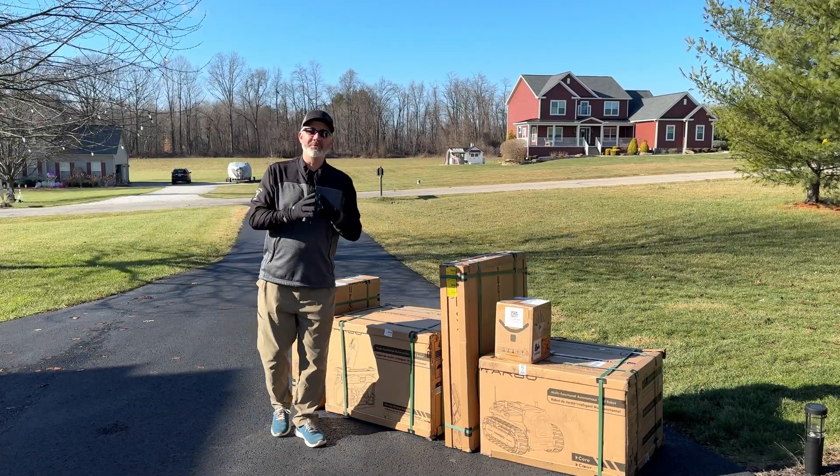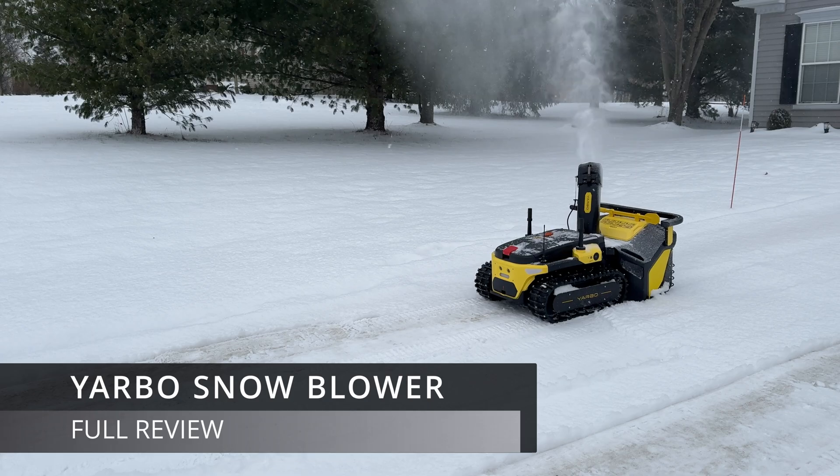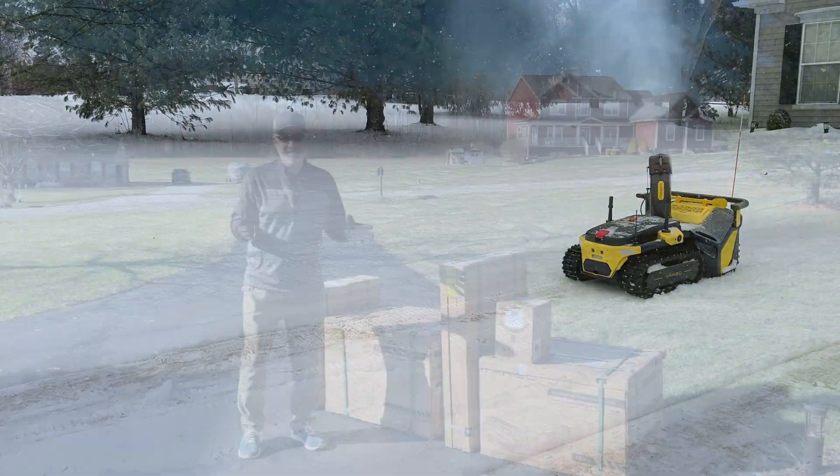Hey everyone, welcome back to the channel. In today's video, we're going to review the Yarbo Snowblower. And I am really excited about this, guys, because I'll be honest, I'm starting to get lazy here.